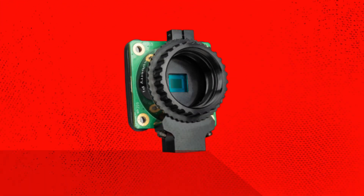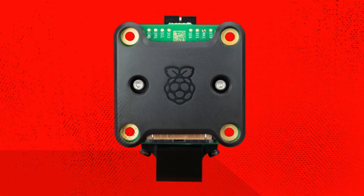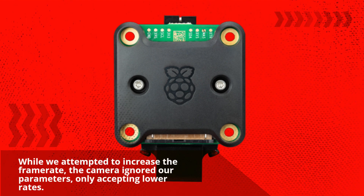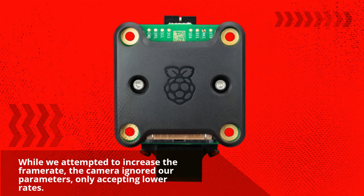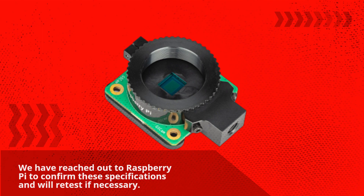During our tests, we found that the Global Shutter Camera has a maximum frame rate of 60 fps. While we attempted to increase the frame rate, the camera ignored our parameters, only accepting lower rates. We have reached out to Raspberry Pi to confirm these specifications and will retest if necessary.